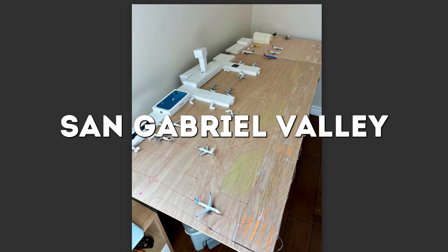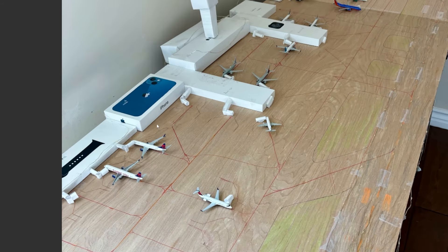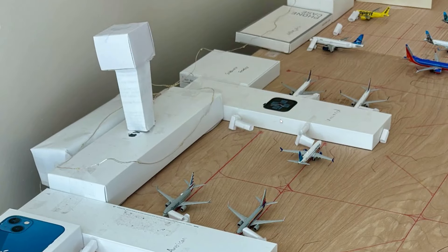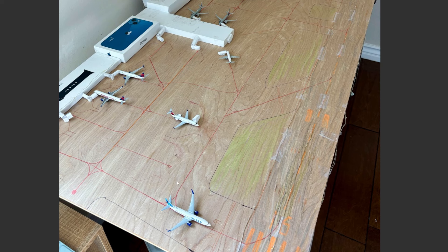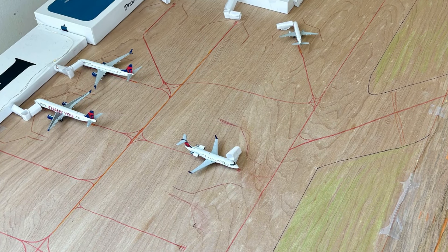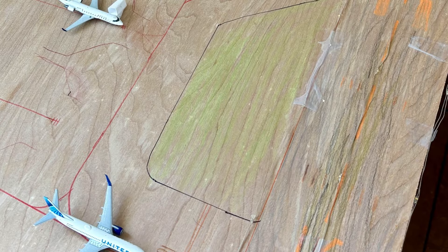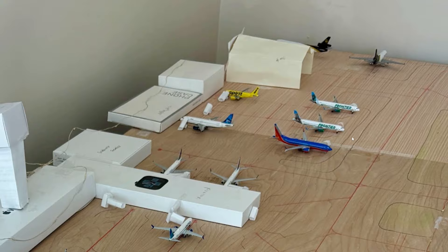Next up is San Gabriel Valley Airport, located in Arcadia, California. It's a wooden plank with ground markings, a lovely terminal using an iPhone box and some other old boxes, and a lot of different American domestic airlines. When you paint your wooden plank gray, your airport will look much better — you will have to redo all the ground markings, but I'm sure it is worth it. Also, add some modeling grass and a bit more ground surface equipment to make your airport look more realistic. San Gabriel Valley Airport, thanks for sending yours in.